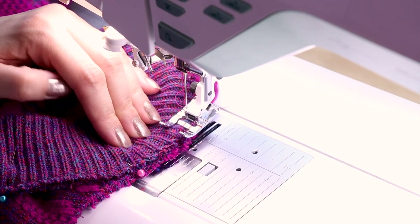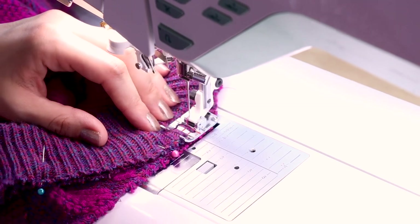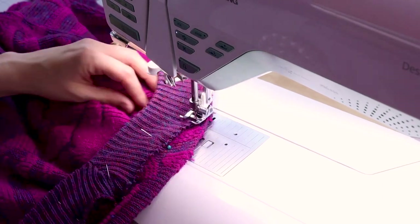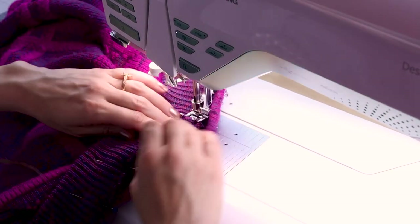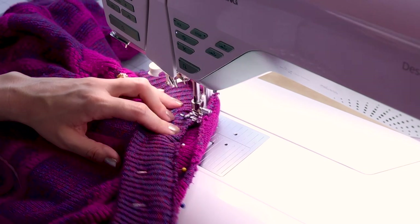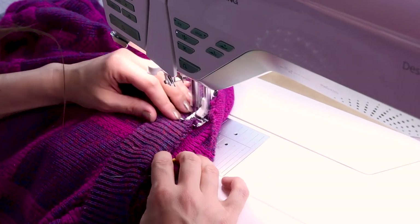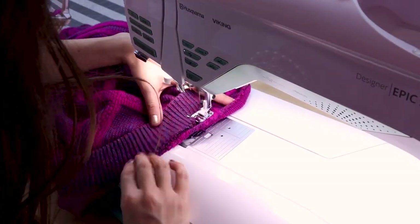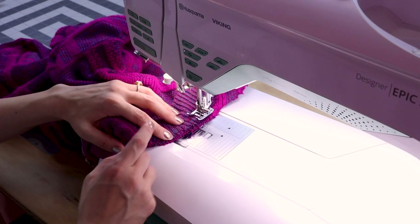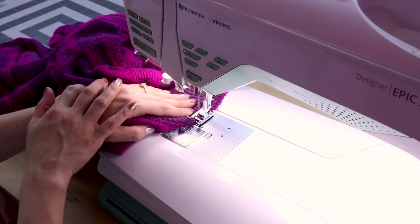Let's go sew this collar back on. Make sure you have your machine set to your zigzag stitch, backstitch, and follow your neckline. Make sure you take your pins out before you get to them. If you need to stretch out your fabric a little, you totally can. When you get to the point, make sure you leave your needle in, lift up your foot and turn, then continue up the other side of the sweater. Keep sewing until you end up overlapping the stitches that are already existing on your neckline, or if you tore off your whole neckline, just keep going until you end up where you started. When you get to the end, backstitch and cut.